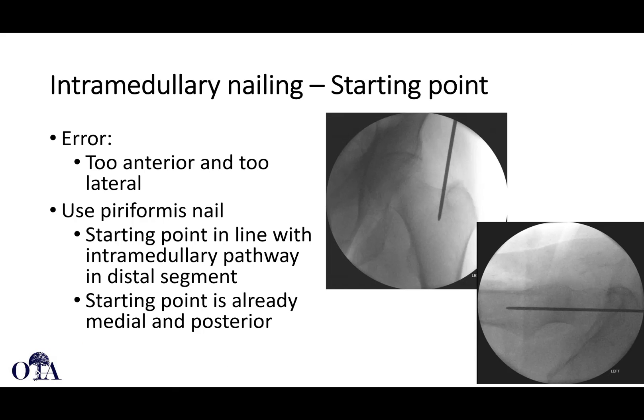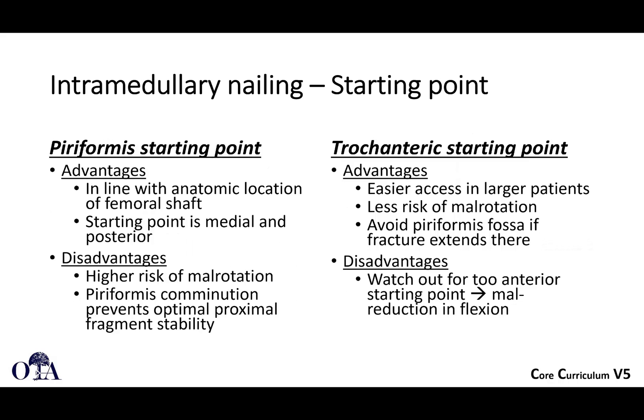If you're using a piriformis nail, your starting point is in line with the intramedullary pathway in the distal segment, so you're already starting a little bit medial and posterior. The advantage of the piriformis start point is it's in line with the anatomic location in the femoral shaft. There is a slightly higher risk of malrotation, and if there's comminution proximally, that may prevent ideal stability. The trochanteric start is a little easier to get to, and if the fracture goes up into the piriformis fossa, it avoids that area — although you have to be careful not to go too anterior.